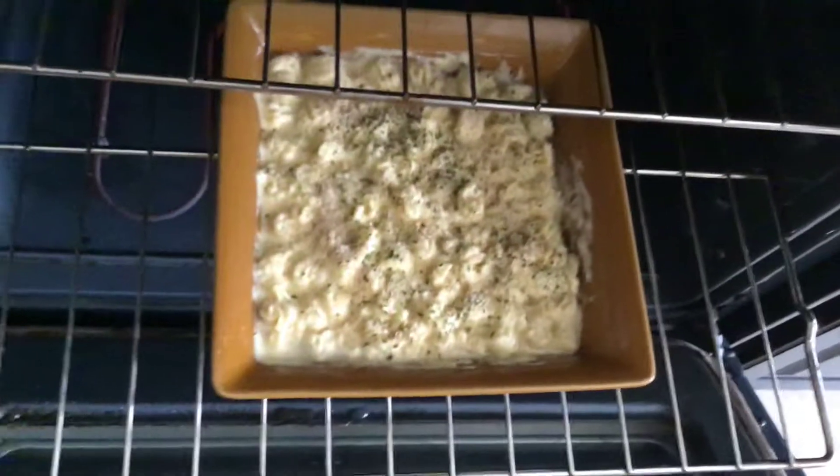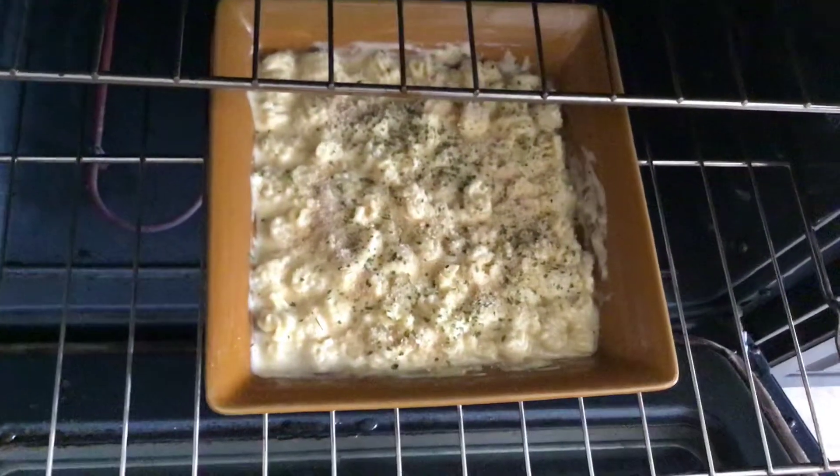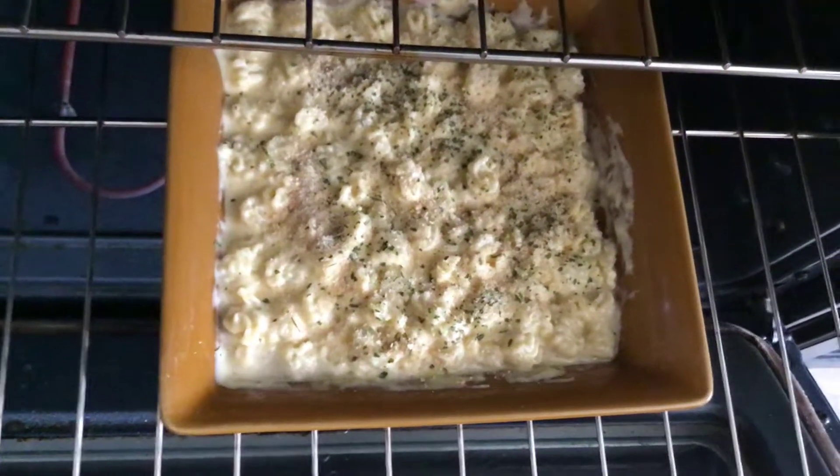I made that mac and cheese with my hands, but I didn't push the recording button, but I'm going to show you — it's in the oven. White mac and cheese.